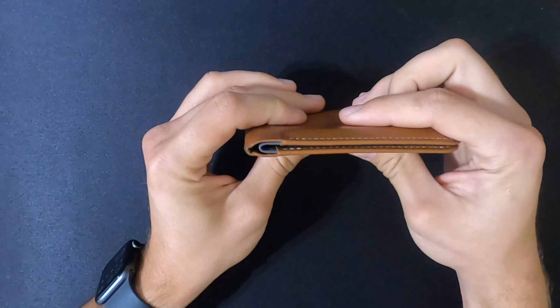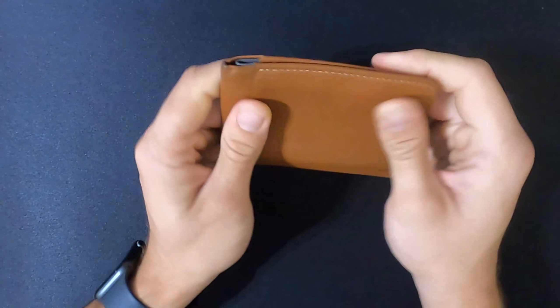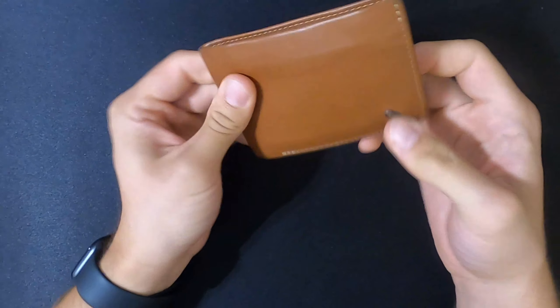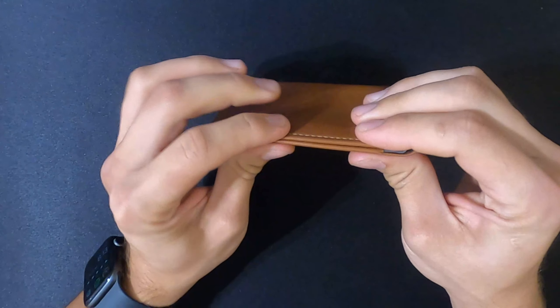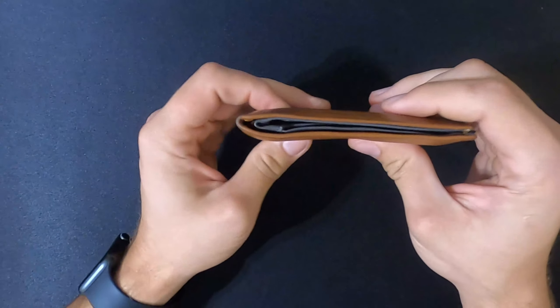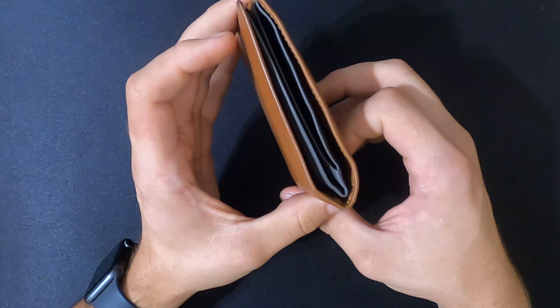As you can see when it's got nothing inside of it, it's nice and flat, doesn't have too much material to it, and it's very flexible. It's overall just a very slim design — this is one of the reasons I chose this wallet. Like I said, I've been using this every day for about two months now.